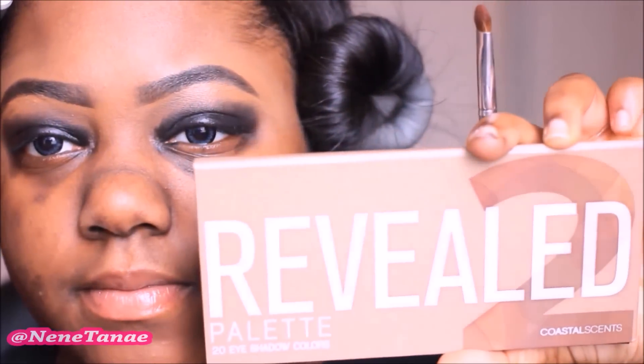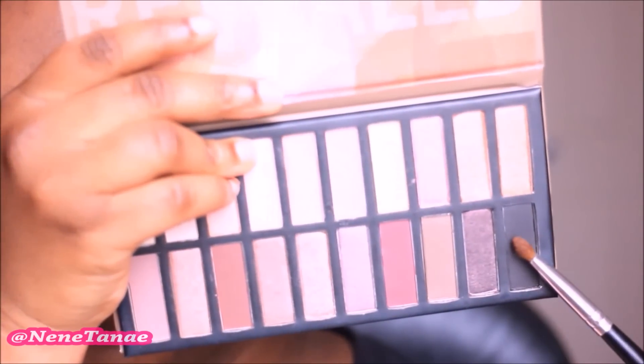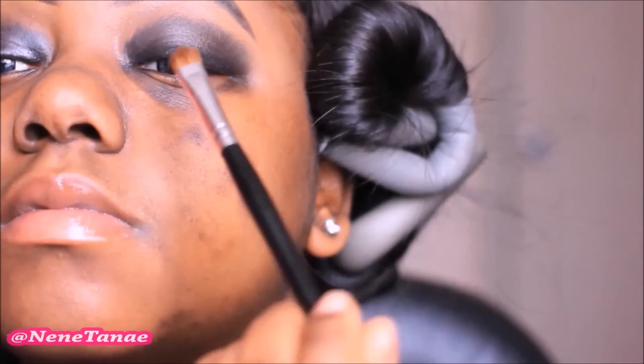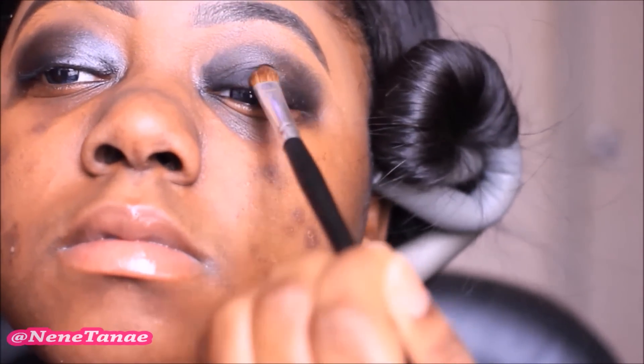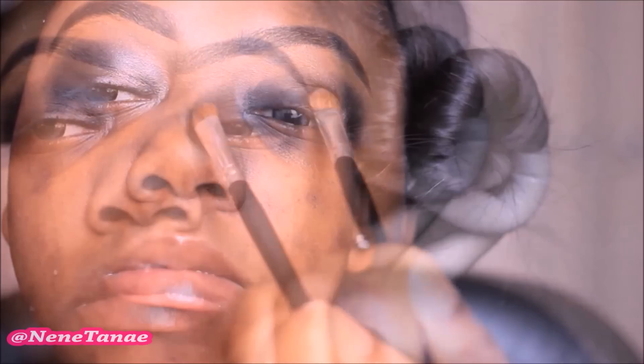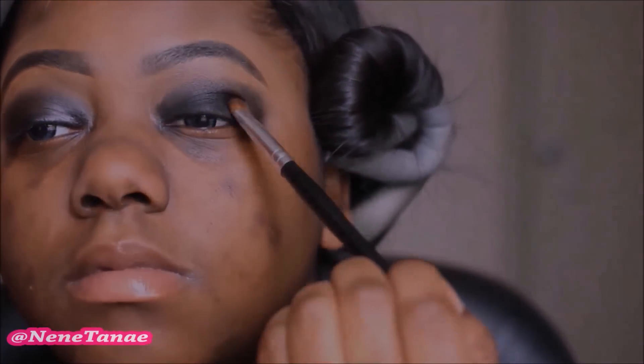Now what we're going to do is go in with our Reveal 2 palette. Since this creases, I'm going to go in with that black powder and pack that really, really onto my lid — I mean, I'm really going to pack this on. After packing it on, I'm going to focus most of my attention in the outer V area because I want it to be intense black and then smoother in. That eye is really intense and then this eye I have to finish packing on.